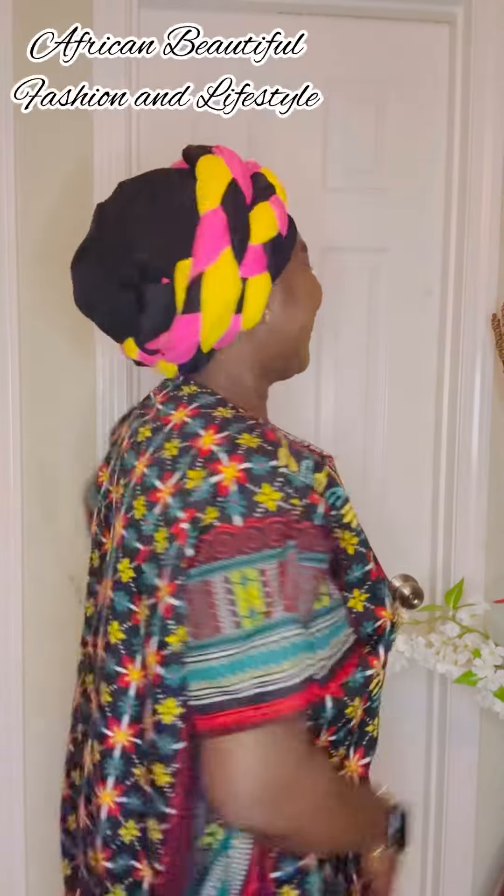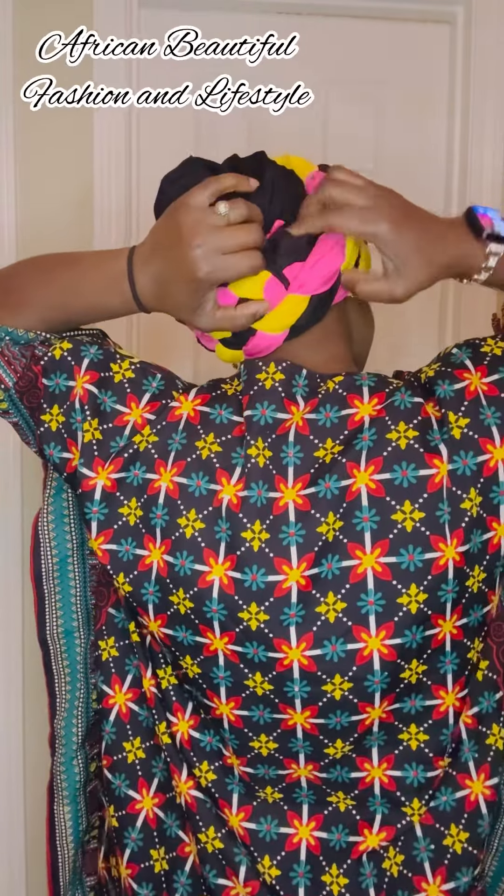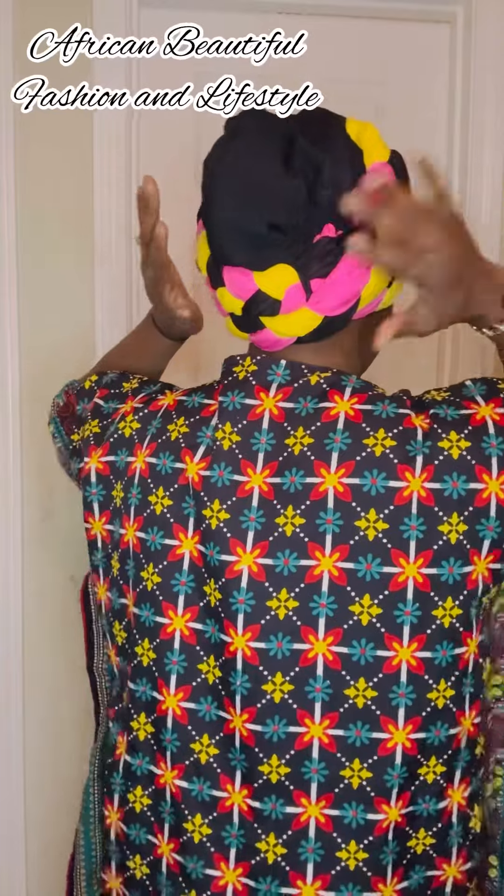We are done with the first style of this turban wrap! What do you think — do you like the color blend of yellow, pink, and black? Or would you rather use different colors? You can make it yours by blending your own colors together. I decided to use these colors because I think they go better with the outfit I'm wearing.